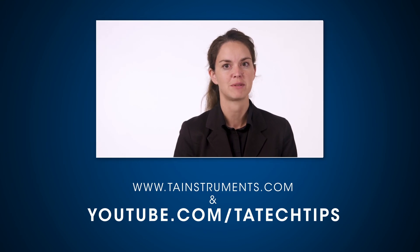In this TA Tech Tip we learned how to use solution calorimetry to determine crystallinity content. Please subscribe to our channel for more helpful tech tips.